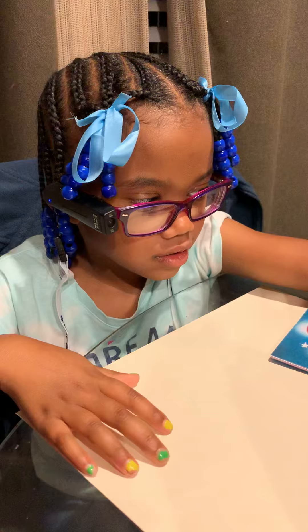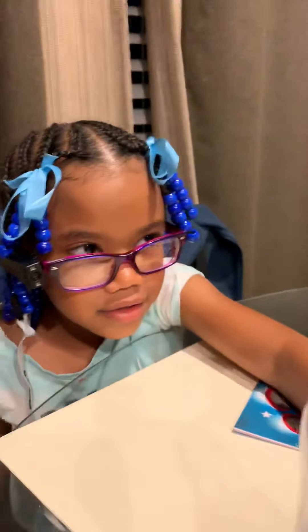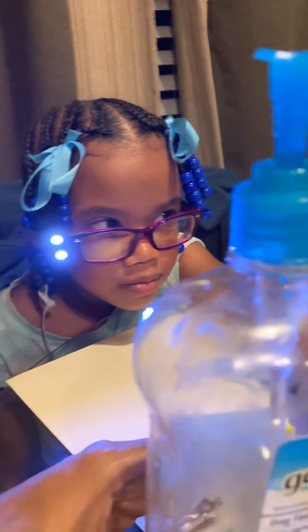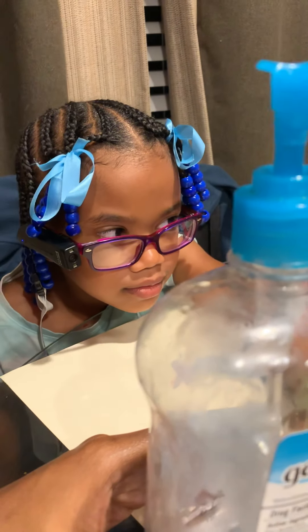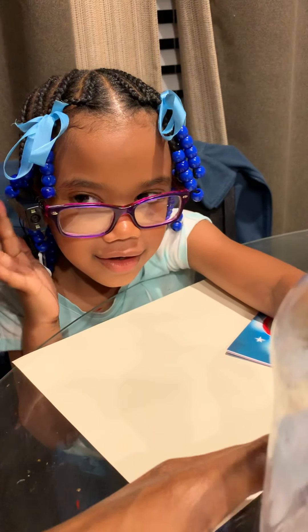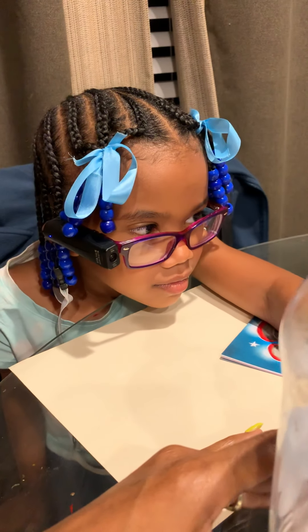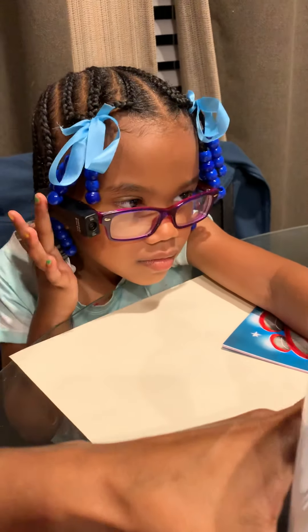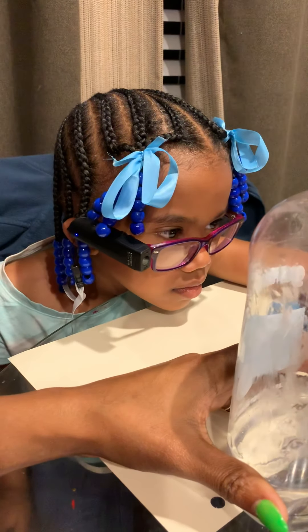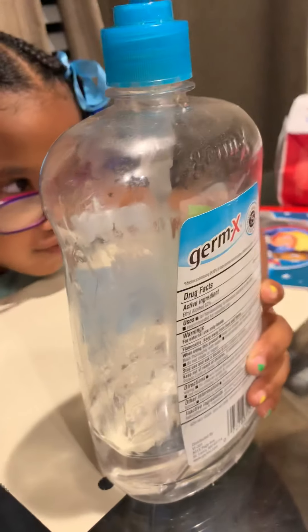Let's see what it's gonna say. Hold it out a bit — gotta keep it a little away from your OrCam, okay. All right, go ahead. Try it again. Moisture Rising Original.